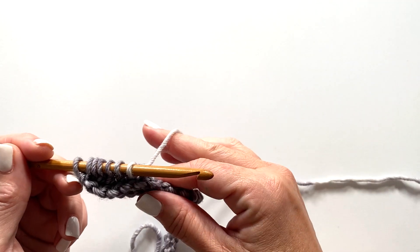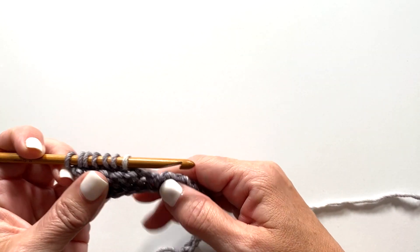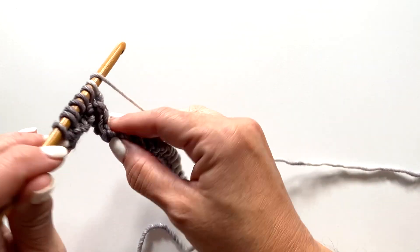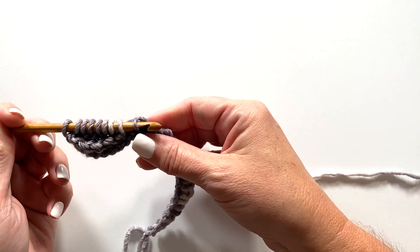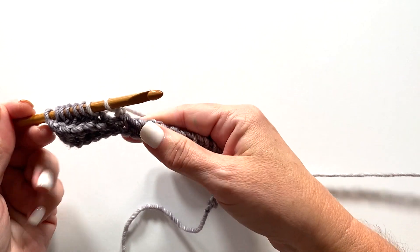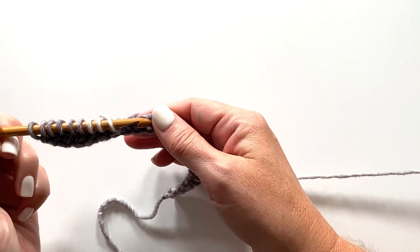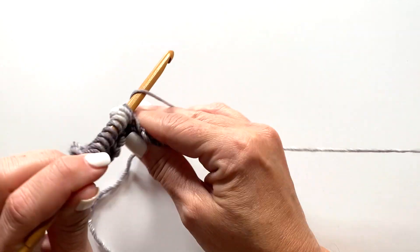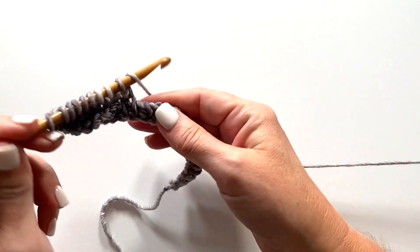The rest of row two is Tunisian double crochet in each stitch across. We're looking for that vertical bar — yarn over your hook, insert your hook into the vertical bar, yarn over, pull up a loop, yarn over, pull through two. That's Tunisian double crochet. Repeat that all the way across.